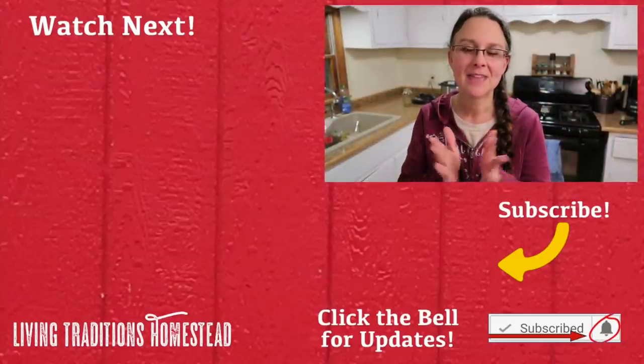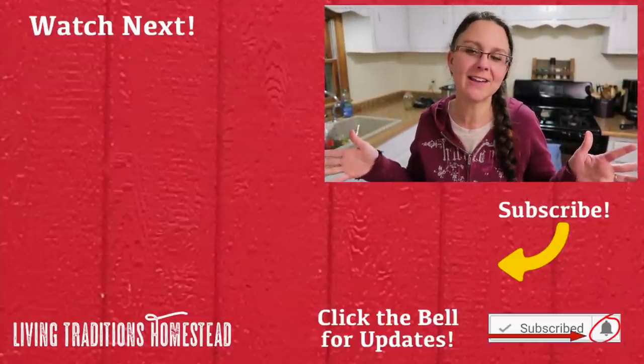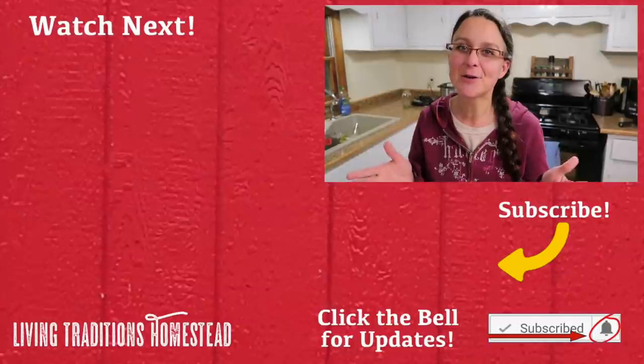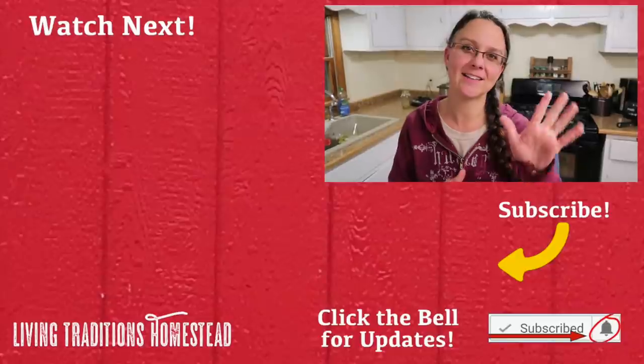I hope you give this recipe a try, whether it's with venison, beef, or whatever other kind of meat you love. I also encourage you to think about canning some of your garden veggies this year, maybe some meat and some broth — I really think you will love it. If this is your first time at our channel and you're enjoying it, hit the subscribe button below and check us out on all of our social media, including Instagram. Until next time, thanks so much for stopping by the homestead — take care and God bless!